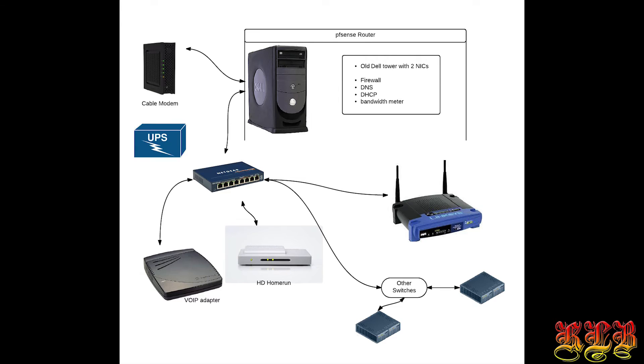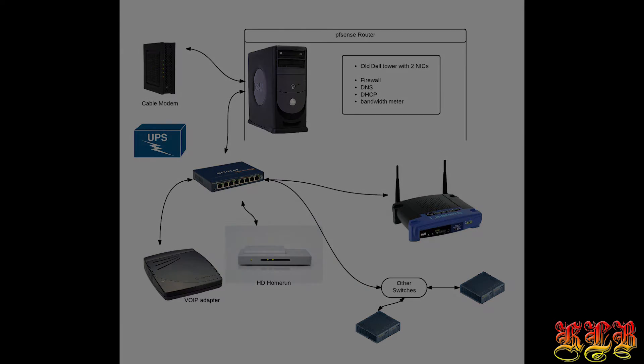PFSense is at the heart of your network. Next to being a router, it offers many more features — such as a DNS server, a firewall solution, an IDS and IPS system, and it even has VPN capabilities.